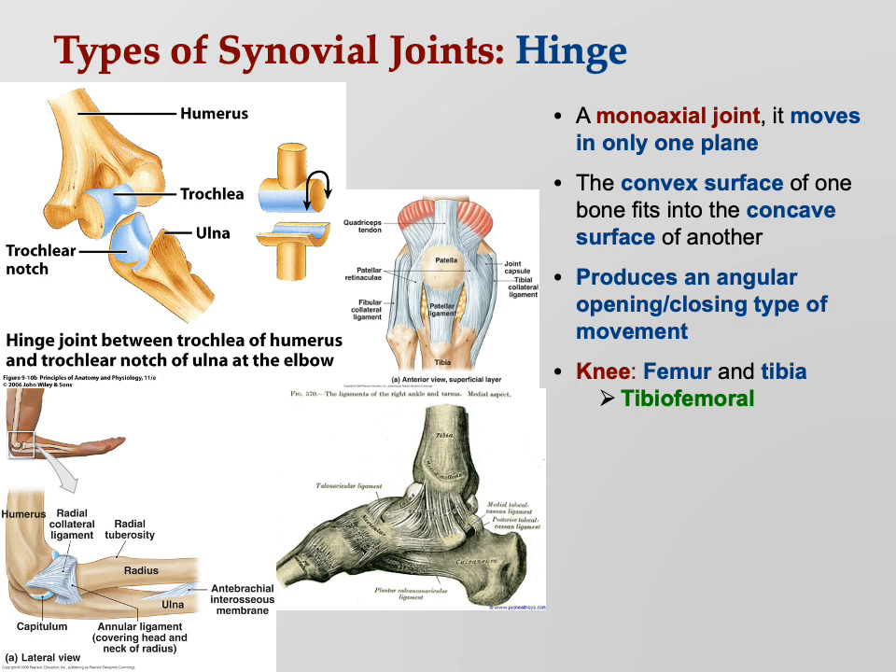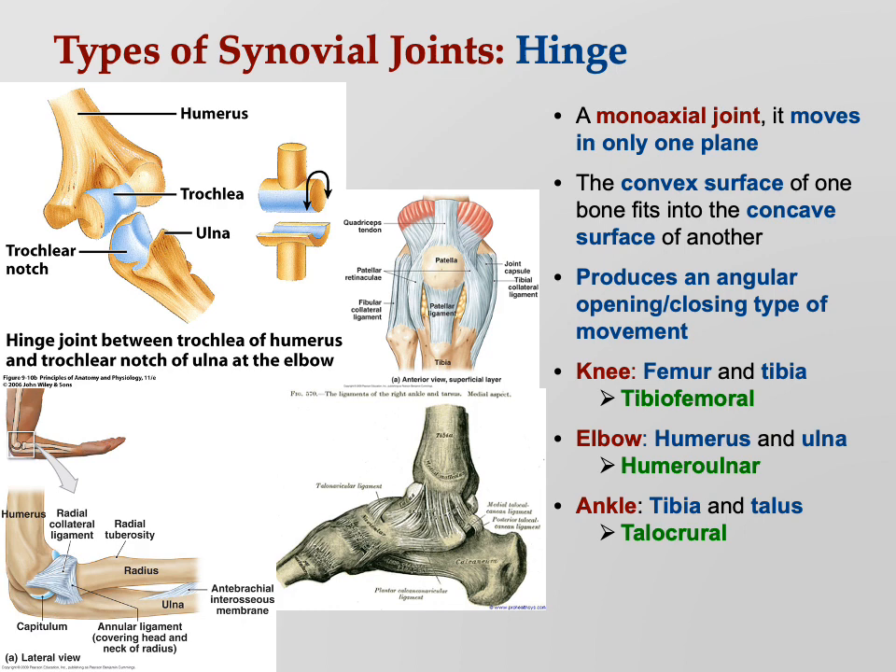We have to learn the technical names. Your knee joint is your tibiofemoral joint — that's easy, it's where your tibia and femur come together. The elbow is your humero-ulnar joint, where the humerus and ulna come together. The ankle joint is called the talocrural joint — the talus is the bone of the ankle, and the crural region is your shin, so talocrural really does make sense.